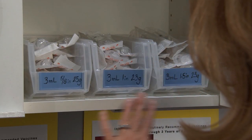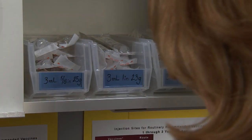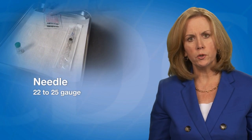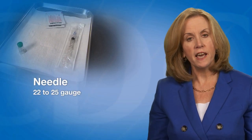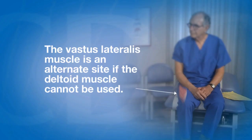A supply of needles in lengths appropriate for the patient population should be available. Typically, vaccines are not a thick liquid, so a fine gauge needle can be used. The deltoid muscle in the upper arm is the preferred site for adults 19 years of age and older. The vastus lateralis muscle on the anterolateral thigh may also be used.